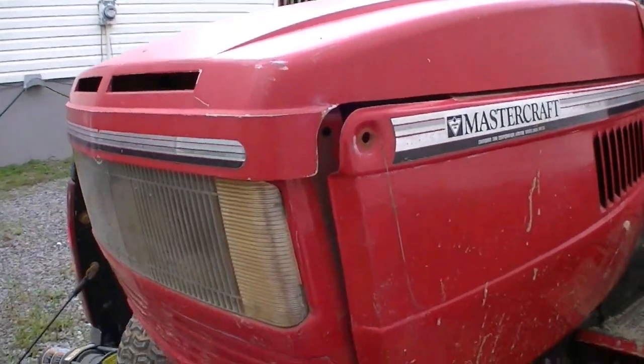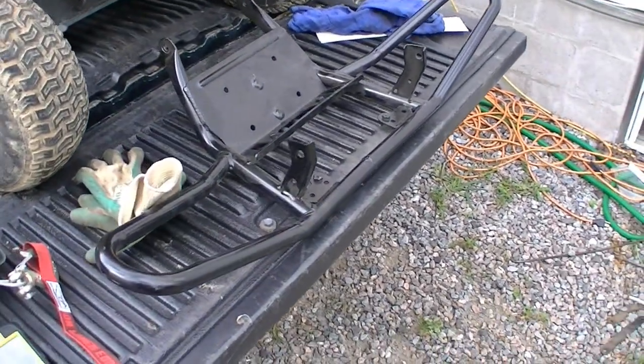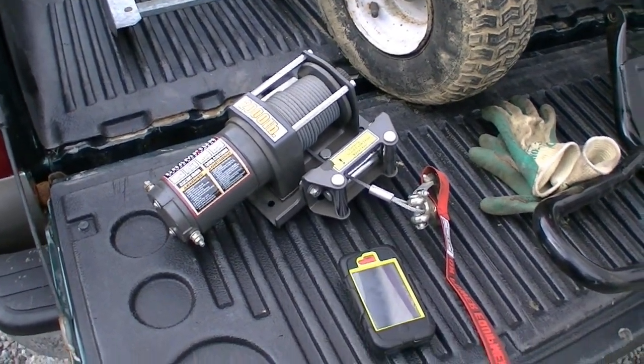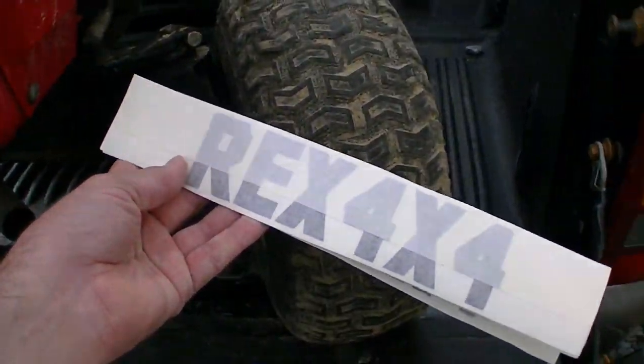Gotta find a new nut and bolt for that. We got some stuff here — got a factory Arctic Cat bumper, and a winch I picked up at Canadian Tire a few years ago and haven't even used yet. But first things first, we gotta put something on here.